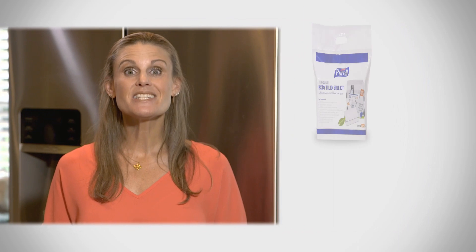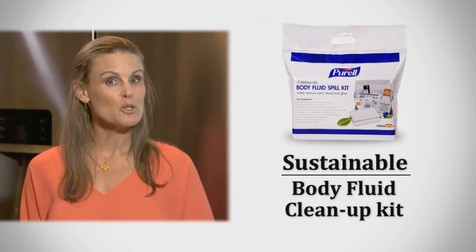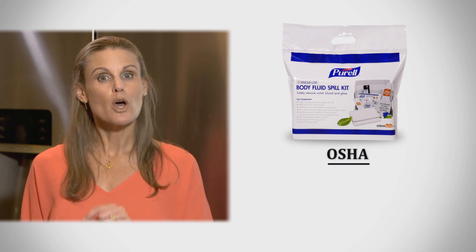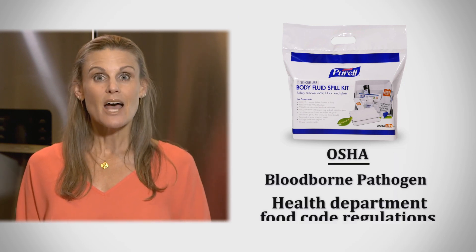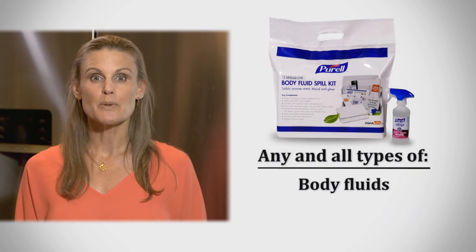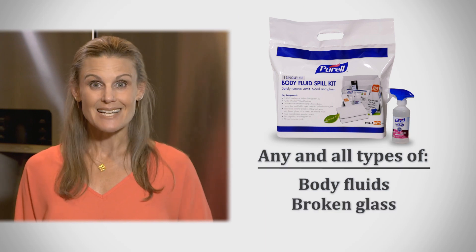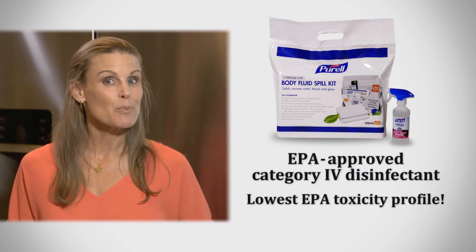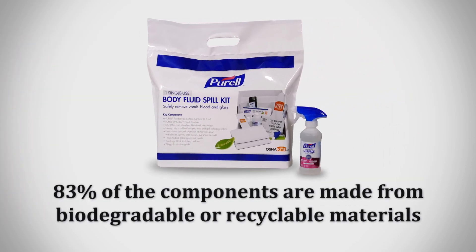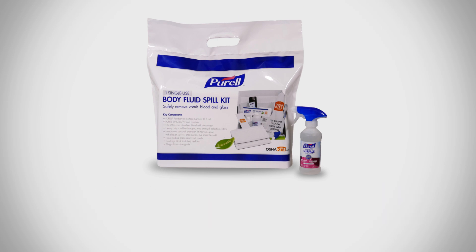Hi, I'm Jennifer with OSHAKits.com and today I'm going to show you how to use the Purell Sustainable Body Fluid Spill Kit powered by Purell Surface Sanitizer. This kit is unique in its design as it complies with both OSHA blood-borne pathogen and health department food code regulations. It can be used to clean up any and all types of body fluid spills and even broken glass, a non-leaching absorbent and EPA approved Category 4 disinfectant, and 83% of the components are made from biodegradable or recyclable materials. Let's get started.